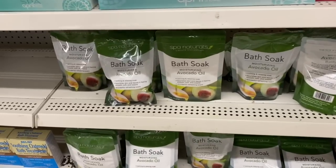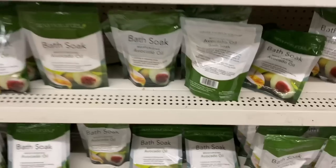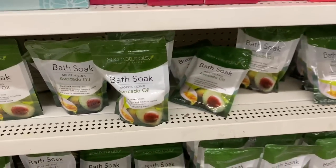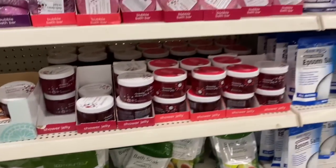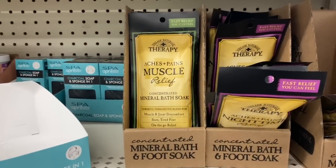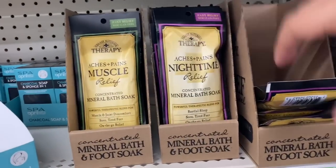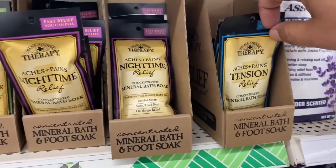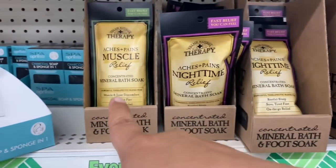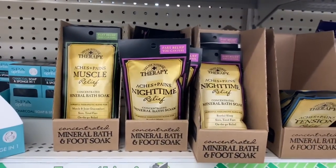Sticking with the beauty section, let's see what they have here. They have some bath soak with avocado oil — it's a bath soak. And what are these? Village Naturals Therapy. That is really cool. These are relief, relief, and relief — oh, for nighttime. Very cool. I may actually get some for a really good friend of mine. This is definitely a good deal.